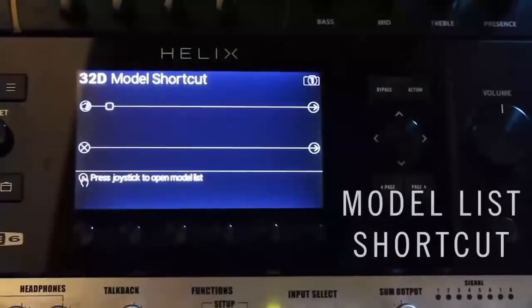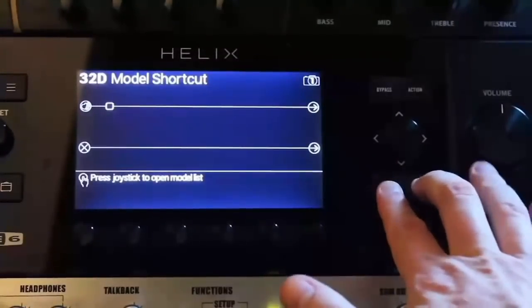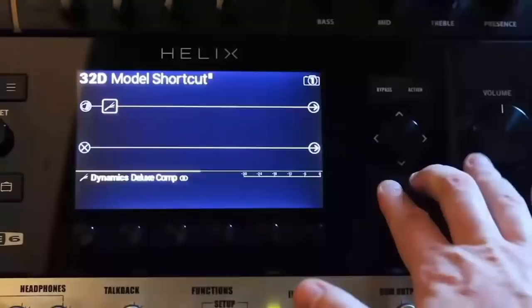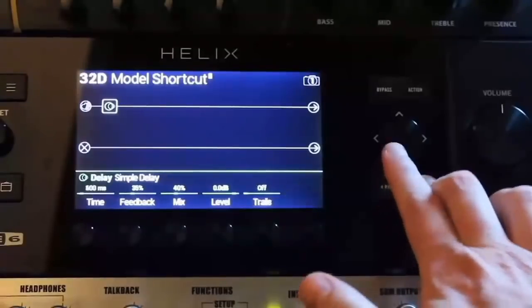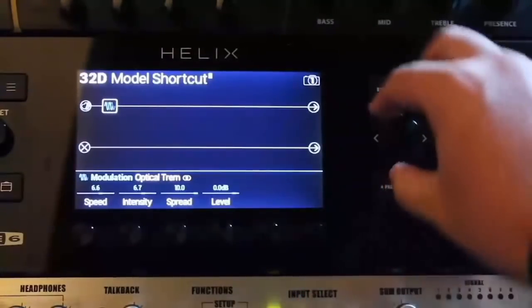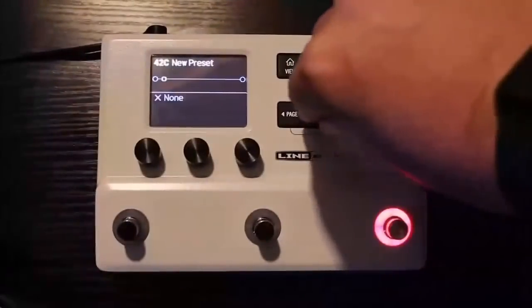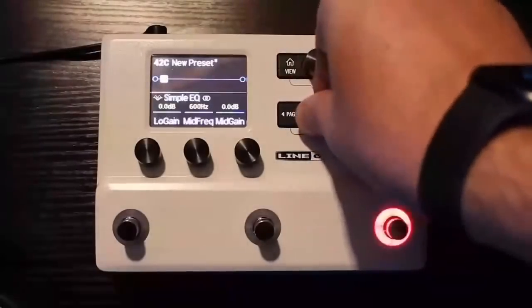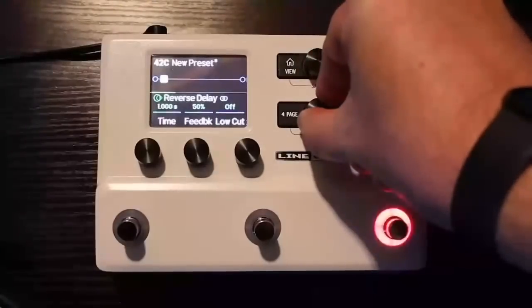Helix has over 300 amps and effects, so getting through that model list can sometimes be a slog. However, you don't have to open up the model list at all. While holding Page Left, repeatedly press Page Right until you find the subcategory of model you're looking for. To go back through subcategories, hold Page Right while pressing Page Left. Once you find the subcategory you want, turn the joystick. On HX Stomp, in edit view, push and turn the lower knob to find the subcategory you want, then turn as normal to find the model.